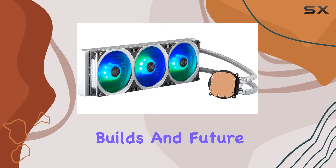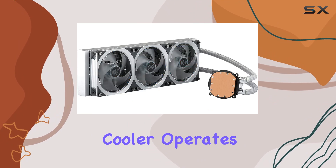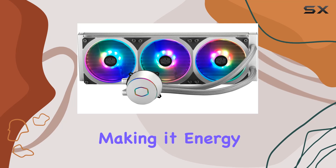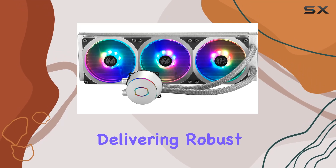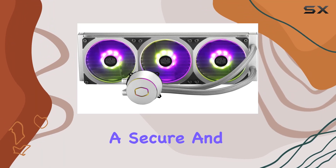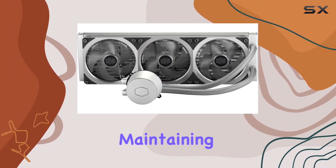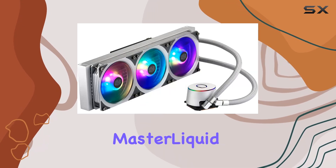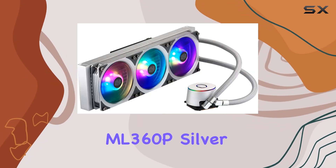The cooler operates at 12 volts and consumes only 3.84 watts, making it energy efficient while delivering robust cooling performance. The inclusion of a four-pin power connector ensures a secure and stable connection, essential for maintaining optimal performance under load.